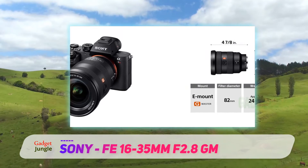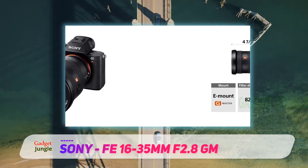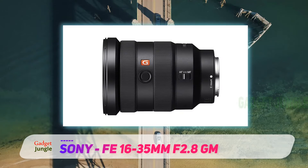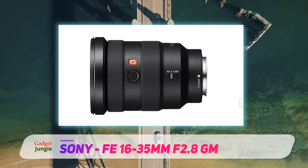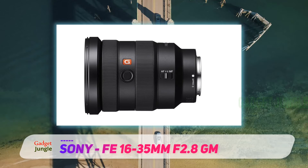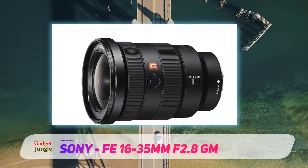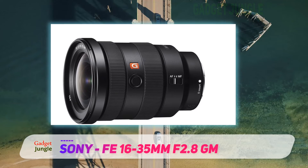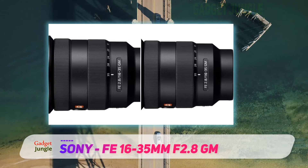Owners of the Sony 16-35mm f4 Zeiss may not want to read any further, but let me just say this before digging deeper: the Zeiss version is smaller, lighter, cheaper, and can deliver outstanding results. GM stands for G Master, the premium Sony E-mount lenses, similar to Canon's L series. Check out the video below to see the features that put the GM lenses one step above all the others in the Sony lens catalog.